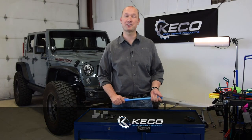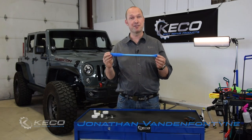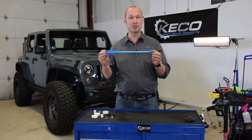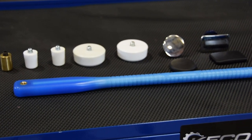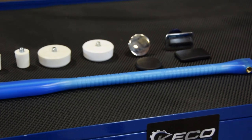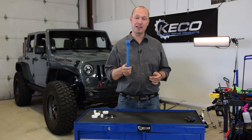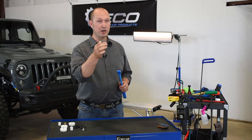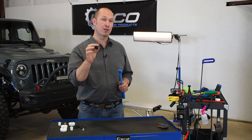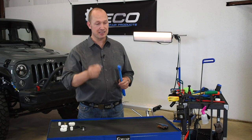Hello, my name is Jonathan with Kiko Body Repair Products. We'd like to talk to you about our state-of-the-art composite injection molded blending hammer. It weighs 120 grams, has two inserts in it, and a full aluminum insert into the hammer makes it really light to use as a blending hammer, or with our square tip to use on those big crowns while you're pulling dents and slapping them.